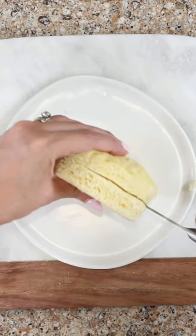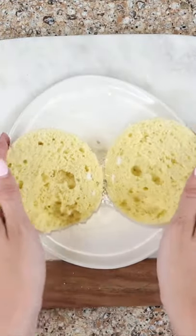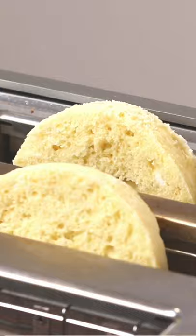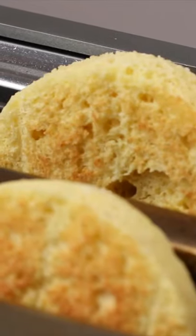Did you guess that we're making a Keto English muffin? Look at those nooks and crannies. Pop it in the toaster for the best texture. Yum, so delicious with butter.